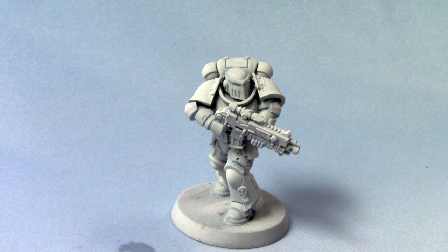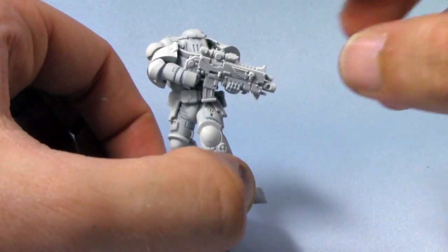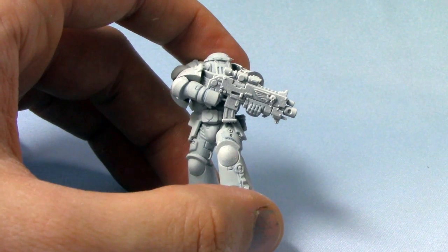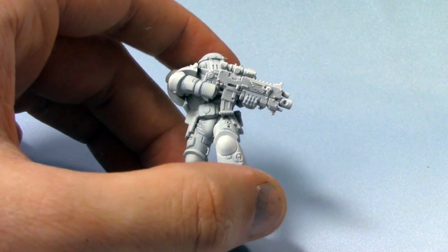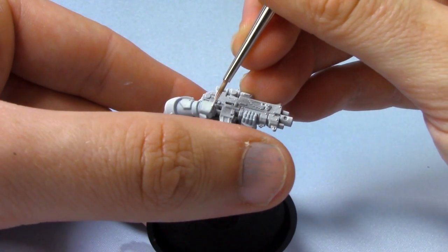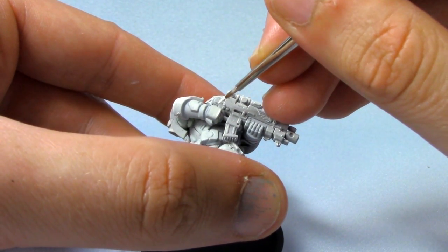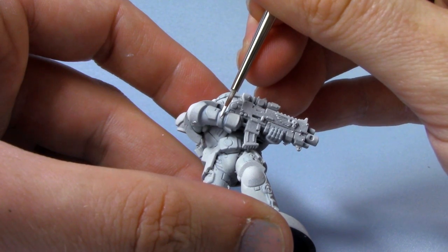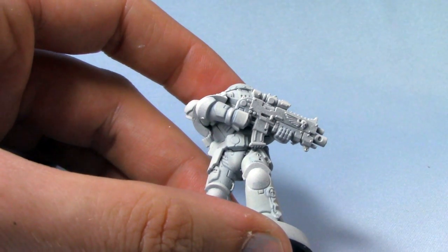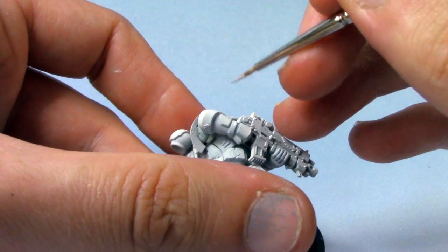With these areas neatened up, you can see we now have a nice smooth white marine. But there's just one last little step, and that is to actually give this guy a highlight. The highlight colour, as you could probably guess, is White Scar — a pure white. And essentially I'm just going to do an edge highlight, for example around the hand, just going around the top and right edge like so. A line across this band here — this just makes it a little bit more visually interesting.